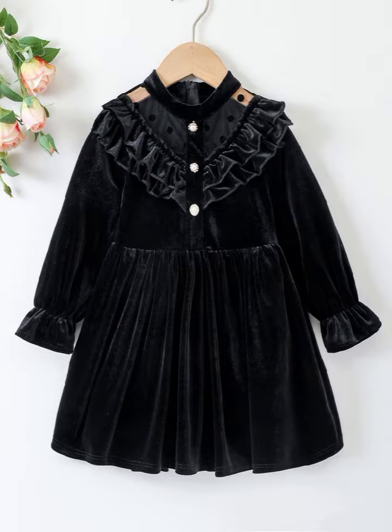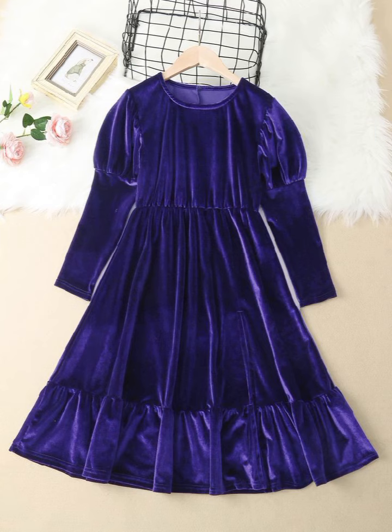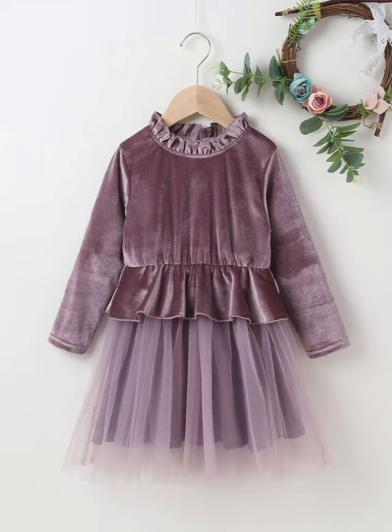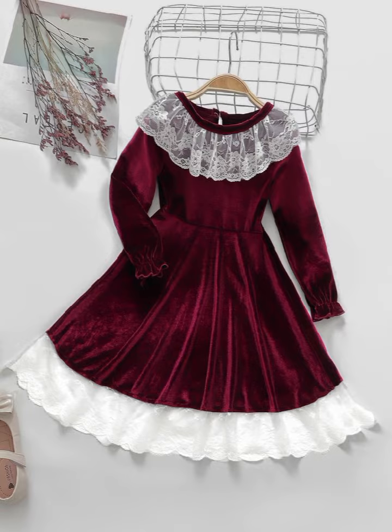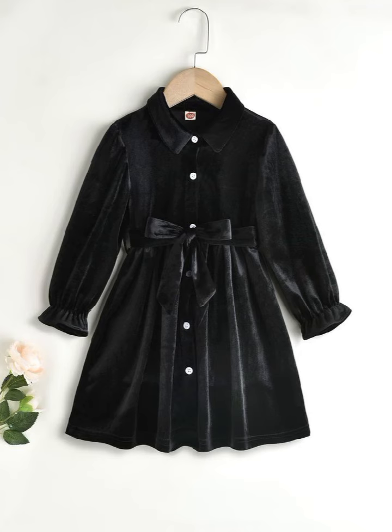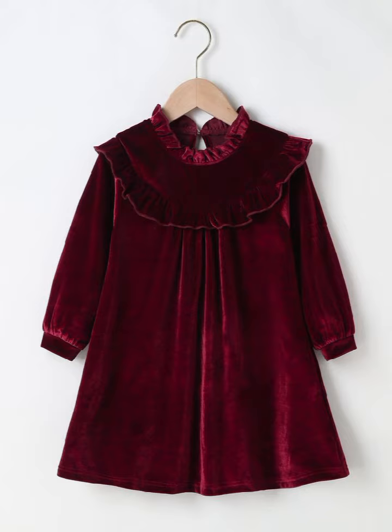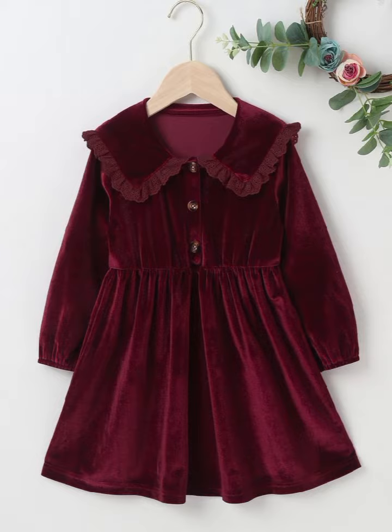If you like this style, you can also design it for children up to 10 years of age. You can pair the frock with velvet capri, plazoo, or churi pyjama — whichever you prefer. If you don't have a dress, you can also use capris.